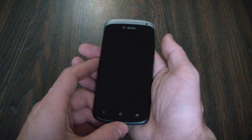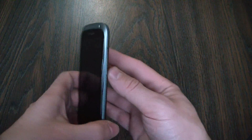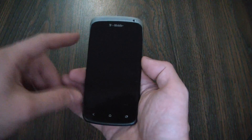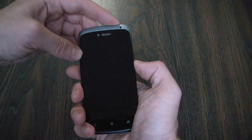With the phone fully powered off, what you need to do is hold down the volume down button and the power button at the same time. So I'm going to do it right now — volume down button, power button.